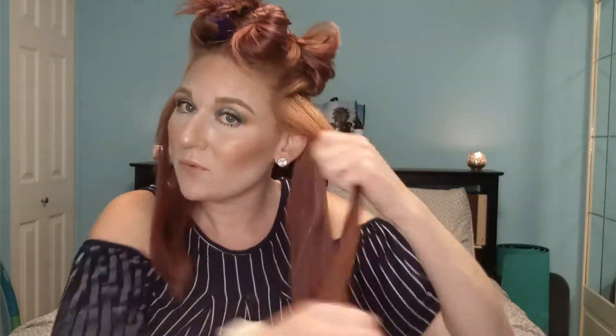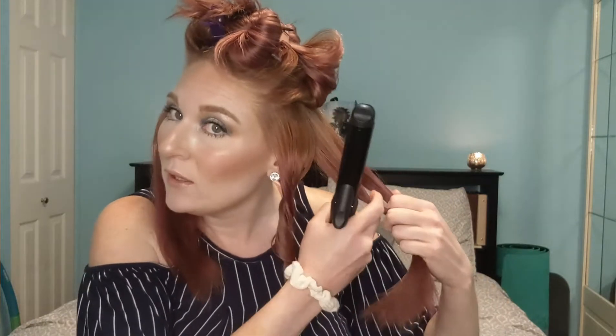I applied a little bit more heat protection and I am combing it through, combing all the tangles out, just to make sure I have a nice even curl throughout the hair strand. Then I begin in the front hairline section, curling the hair away from the face, because I think that's the most flattering for my face shape. You could curl towards your face if that is your preference. Then I alternate sections — going away from the face and then towards the face.